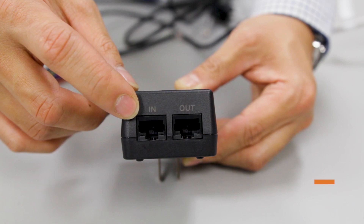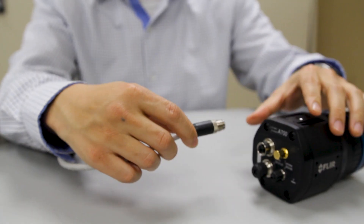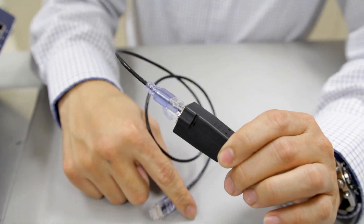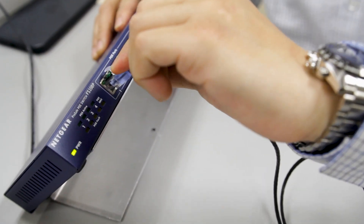The IN port is used to connect to your network source. Connect the ethernet cable to the adapter cable on the back of the camera, then connect the other end of the ethernet cable to the power over ethernet switch or injector. This will properly connect and power your camera.